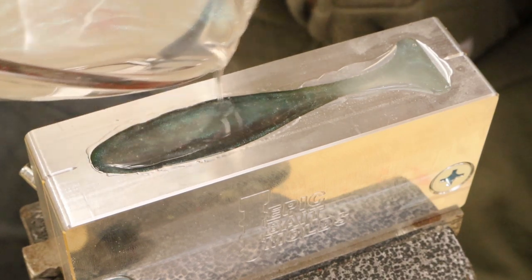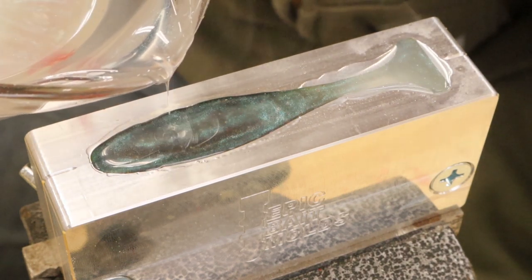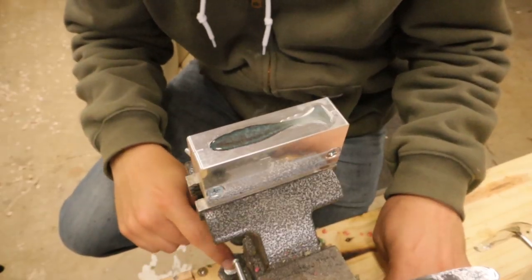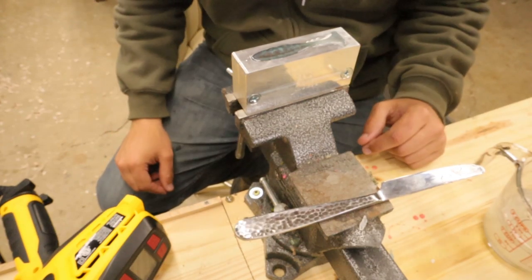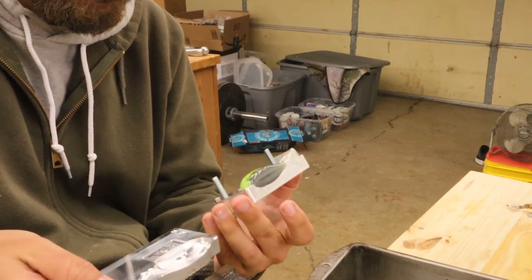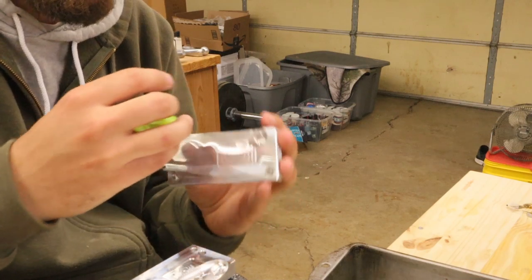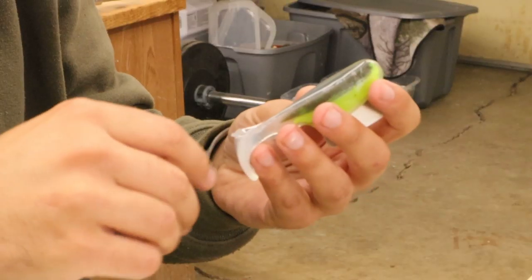That bonded — it certainly bonded nice. My vise is randomly level; I just screwed it in with a couple wood screws and it happened to be perfectly level, kind of happy about that. The bait should be ready. Got it — the hook slot is still there. I'm going to pull some flashing off really quick.